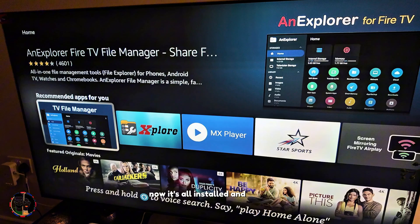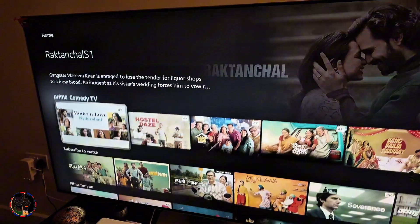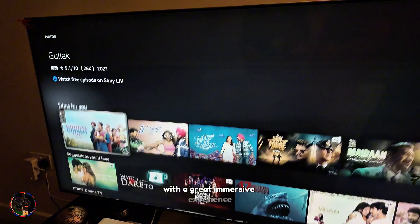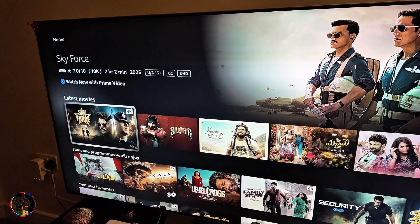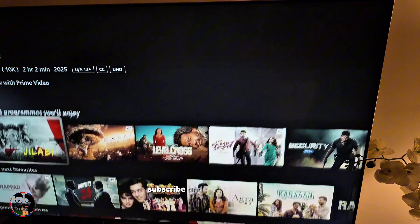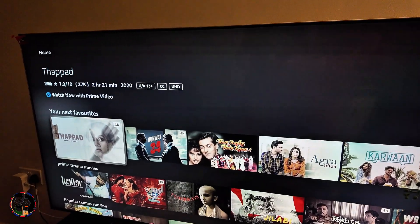Now it's all installed and ready. You can enjoy watching programs on your television with a great immersive experience. Don't forget to like, subscribe, and comment on this video if you found it helpful, and follow for more.